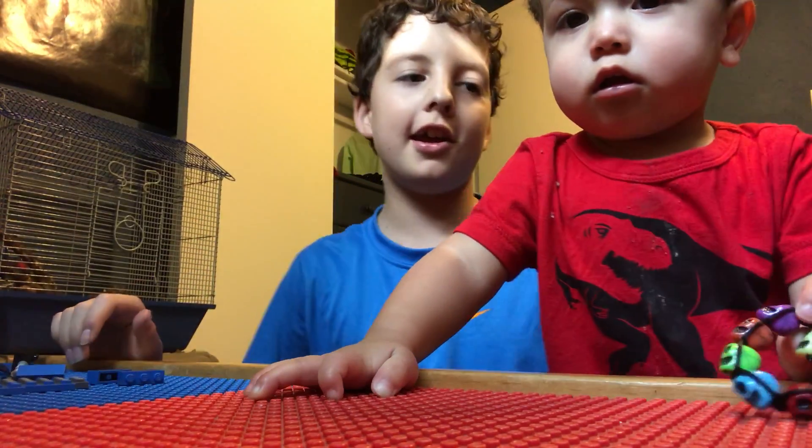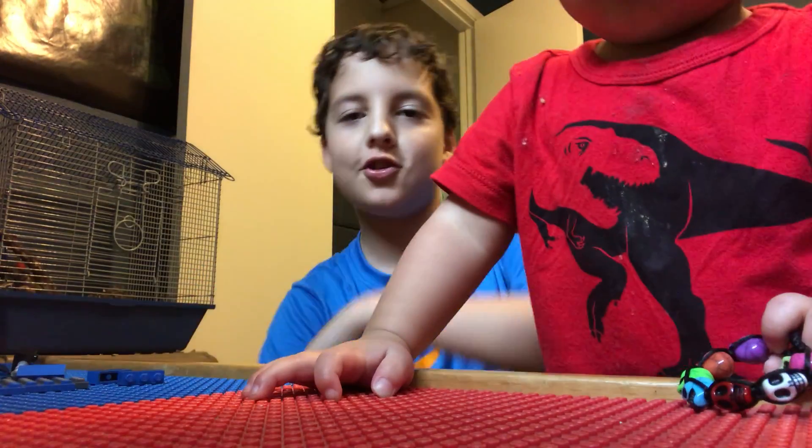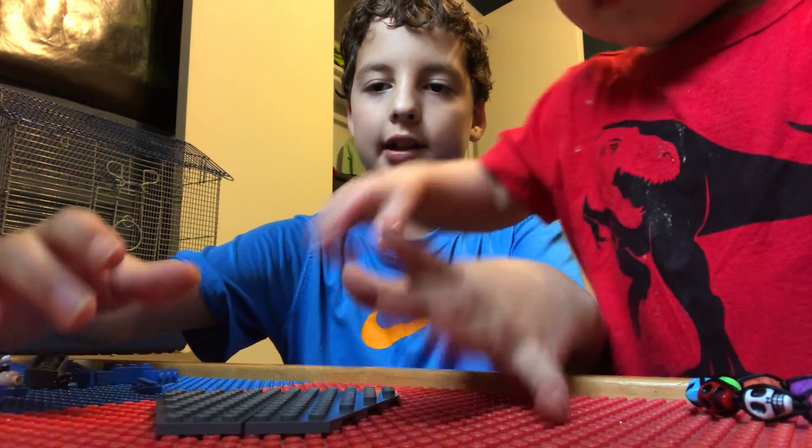Hi guys, Wishy Fishy here, and today I'm with my baby brother. I'm gonna show you how to make a spaceship. Okay, so first you have to get two of these, stick them together like that.